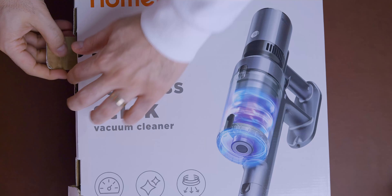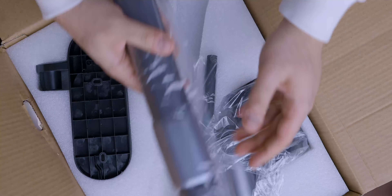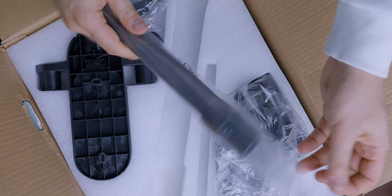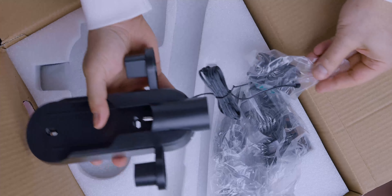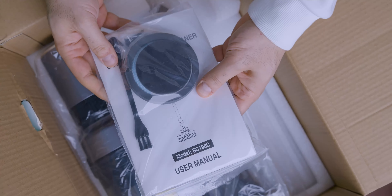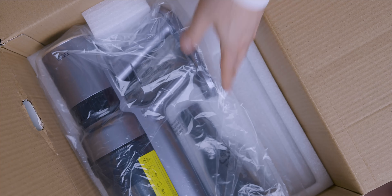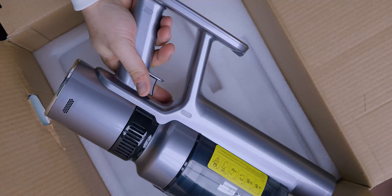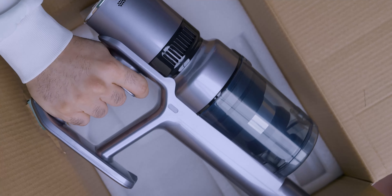The unboxing is pretty straightforward. When you open up the box you'll see the main extension arm, some accessories, the charger, and wall mount. Then you have the main head and brush, as well as the owner's manual, which comes with an extra filter, additional accessories, and the main unit itself.